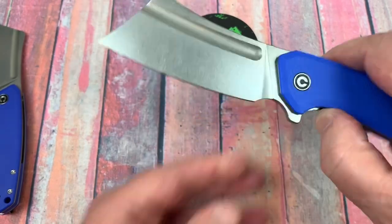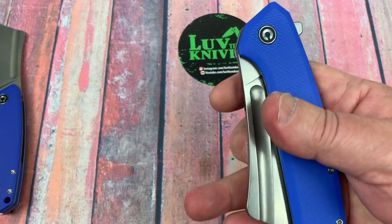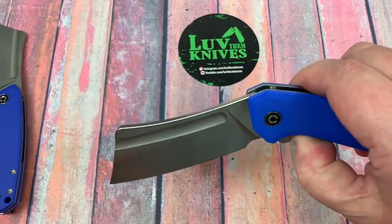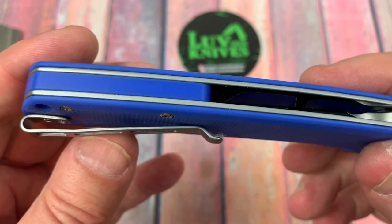I like the stonewash on it. I love the drop on it. Middle finger flick out of that fuller — not a problem. Makes it easy. This is really hard not to put in your pocket.